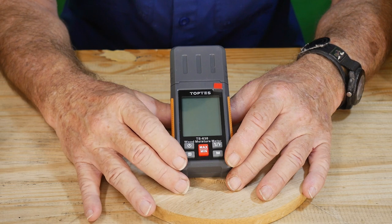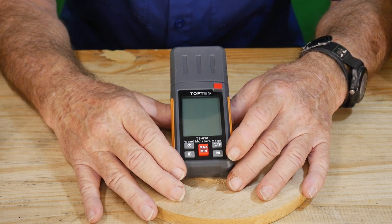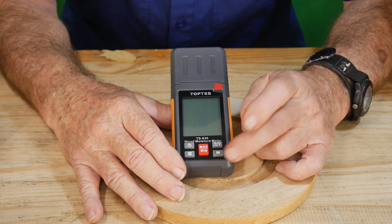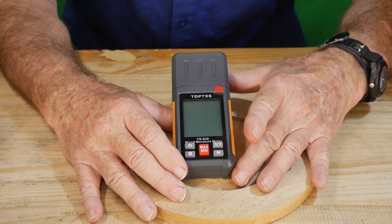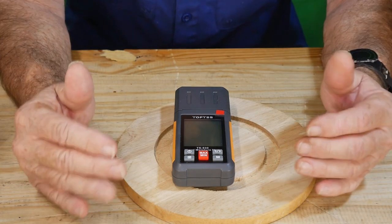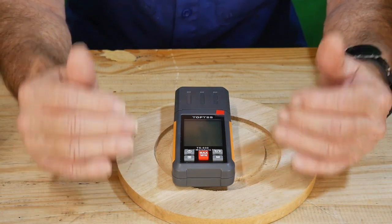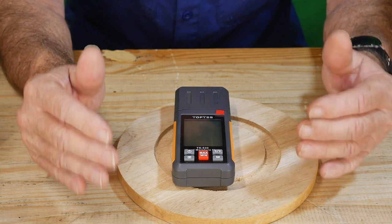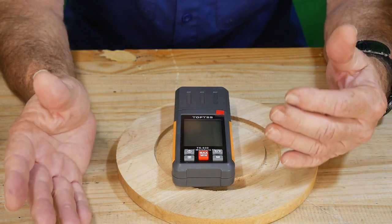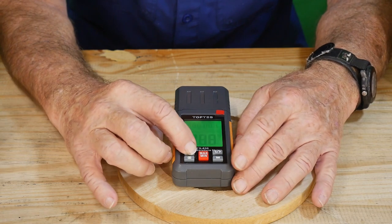The H button is a hold button — we won't worry too much about that since all we want is a quick reading. The M button on the side changes the mode, which gives you a scale for moisture content. You need to set your scale based on the material — for example, if you're doing pine, you want to be on setting B as opposed to A.